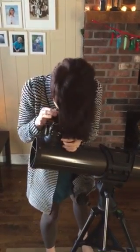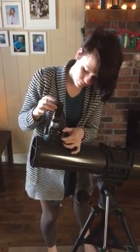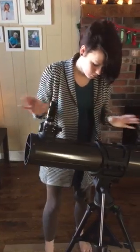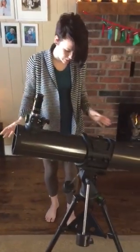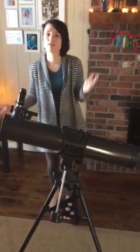To focus it, once you've gotten whatever you have in view, you just basically pull this in or out. That's everything you should need to know. If you have any questions, just let me know and I'd be happy to help answer them.